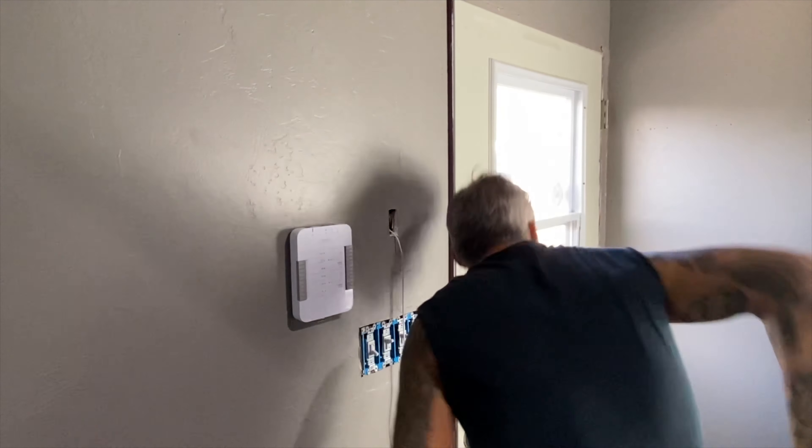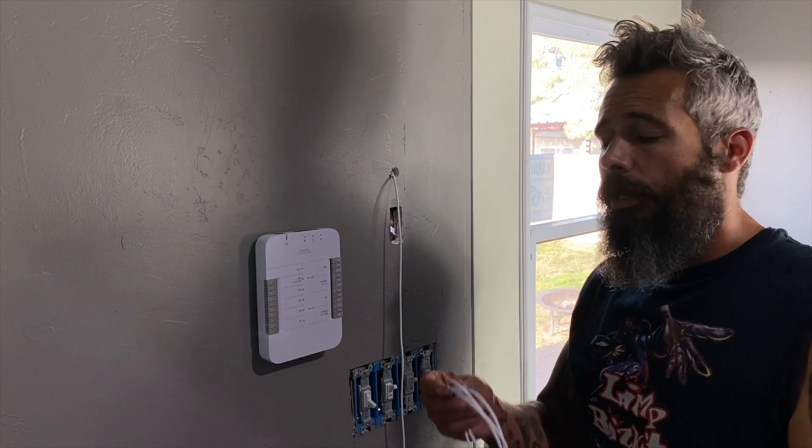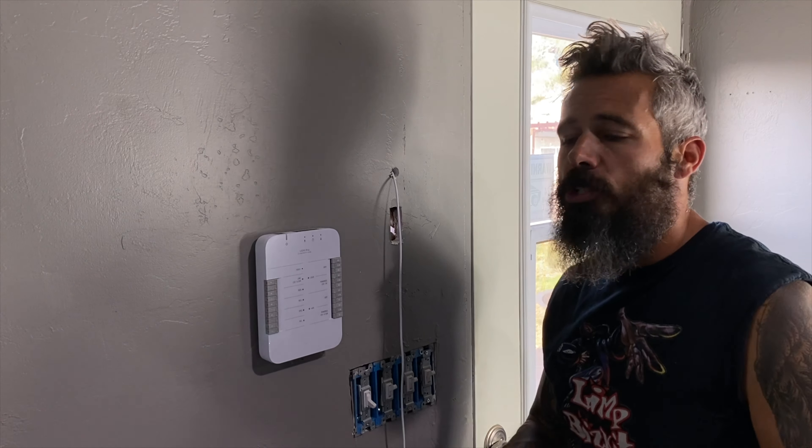Now I know I always say pilot your holes, but it's drywall. Let's see how good I did.